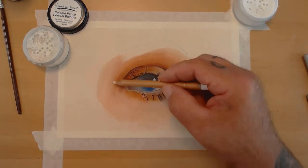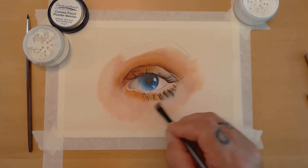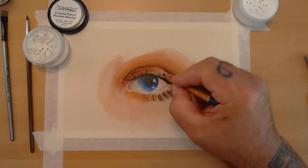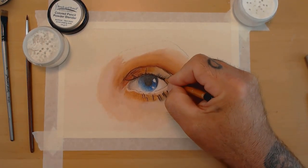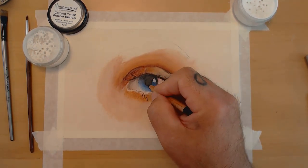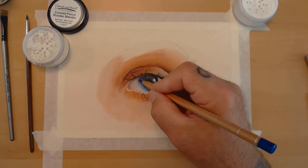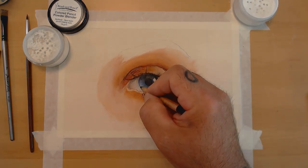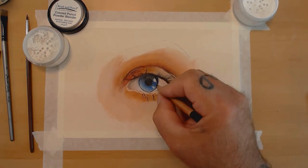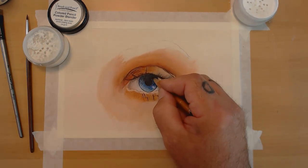Using white to get a little lighter in the area where I want to create definition in the eye. Now I start really working in some of the smaller, finer details — darkening up some of the pupil area and the areas on the iris that I want a little darker. I'm moving back and forth around the drawing using different colored pencils, spending time on the little nuances that really add up.